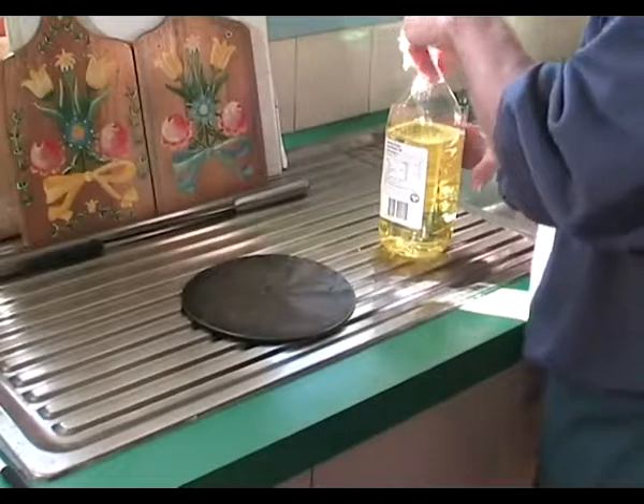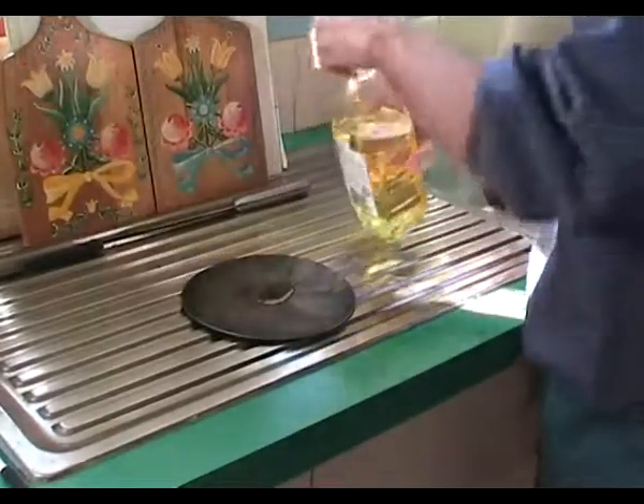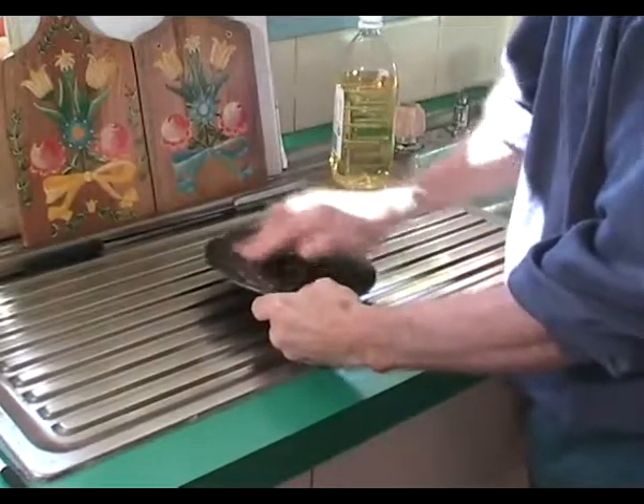First, I will grease the base plate. This will stop the pizza dough from sticking.